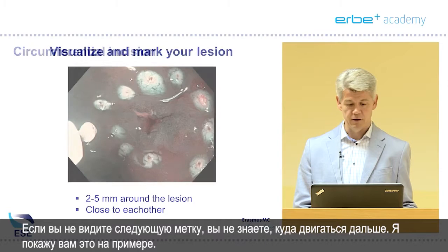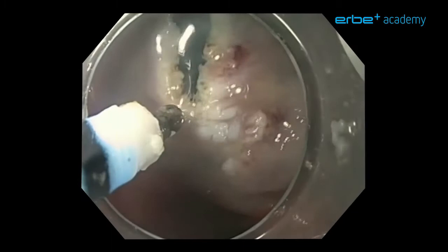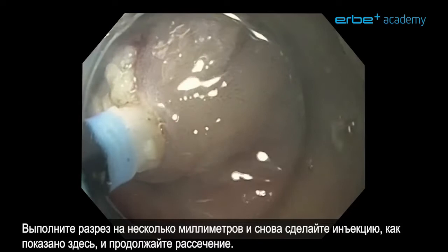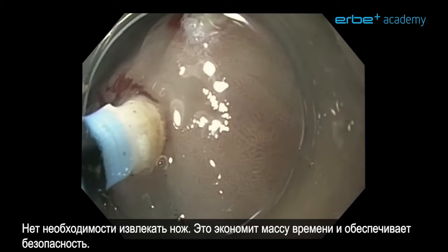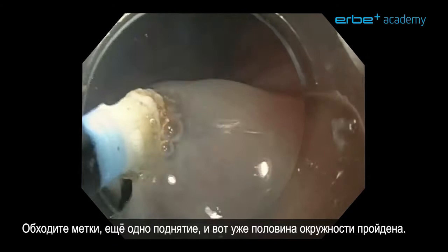I'll show you in this example. We do this part of the circumferential incision, and at all times you can see two markers. Every time we start with a submucosal injection, and when we see it inject we start cutting — cut for a few millimeters, then inject again, and continue cutting. You can always see two markers so we know exactly where to go. No need to pull out the knife — this saves a lot of time and makes it really safe. Go around the markers, another lift, and half of the circumference is already cut.